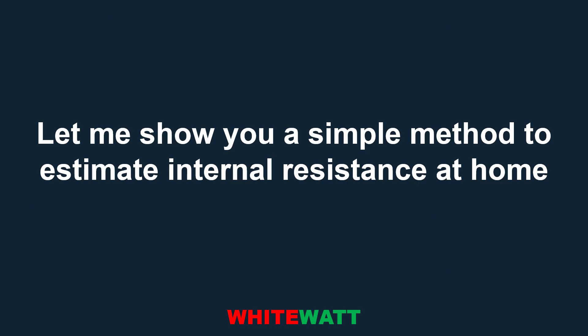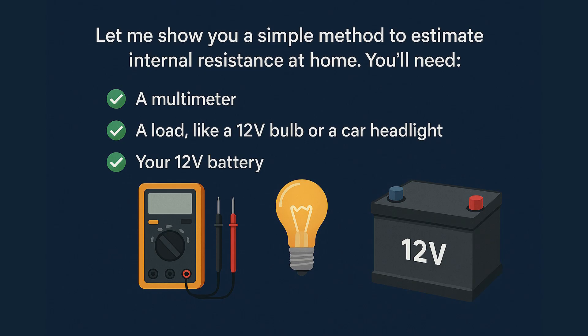Let me show you a simple method to estimate internal resistance at home. You will need a multimeter, a load like a 12-volt bulb or a car headlight, and a 12-volt battery.